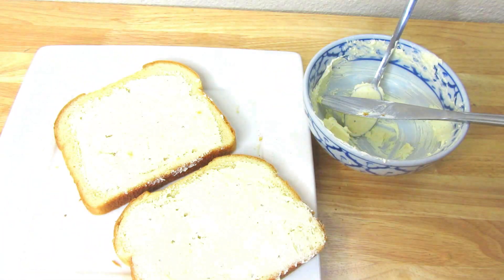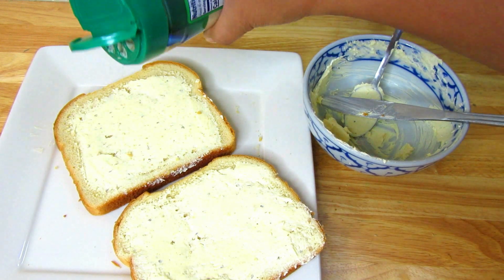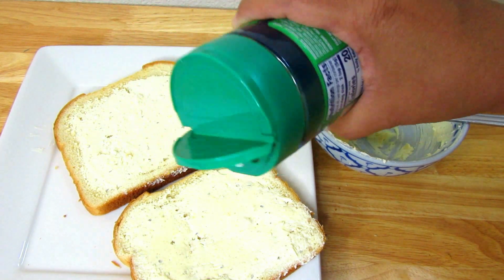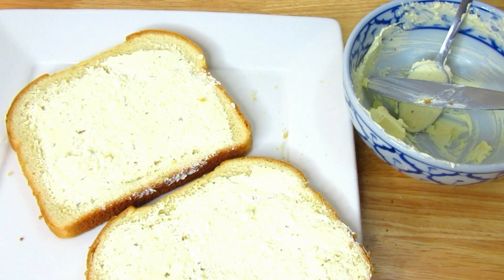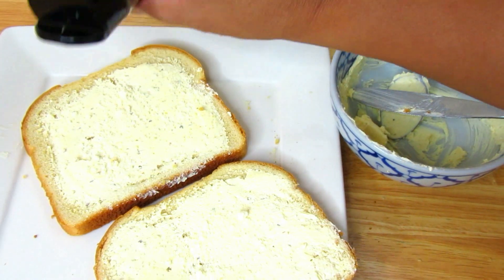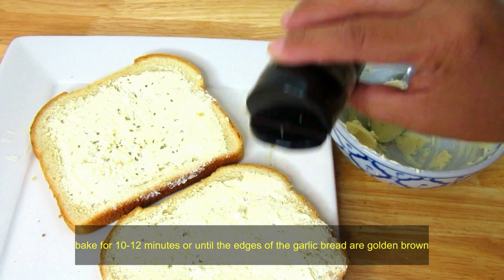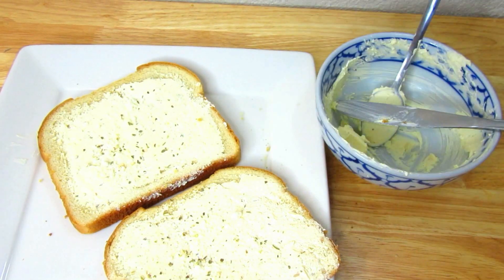I've decided to add a little more Parmesan cheese, more oregano, and Italian seasoning. You could also add grated cheese — it tastes really good with garlic bread. Then put this in the oven and bake it for about 10 to 12 minutes, or until the edges are golden brown and crispy. Then they're ready.